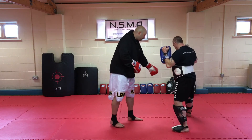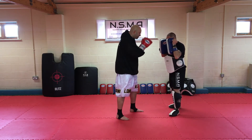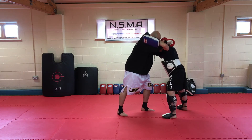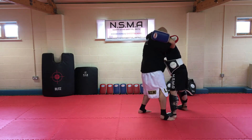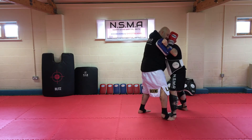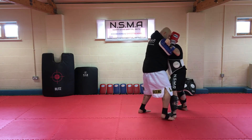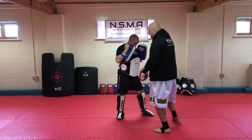We'll do that again — stand there and we'll try to get in a different position on this. As Paul throws his hook, I intercept it. Flare the elbow up, pull in for the knee, land down to the outside of his foot, heel off the floor. You can change the position if you choose to; keep your head in tight, pull round, and then knee to the body.